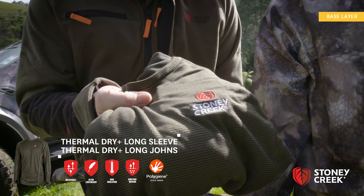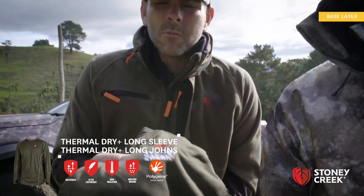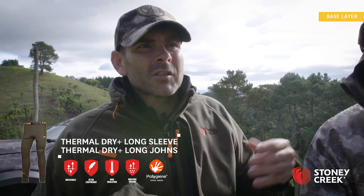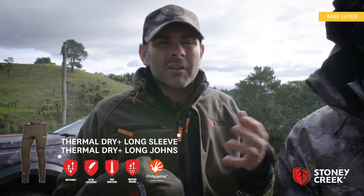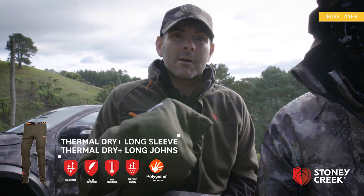Always take a pair of thermals — thermal dry, long and top. So just one top, one bottom. That's always good just to throw on to obviously retain that heat, but you can take them on and off just to regulate yourself, which is really important. Often really good to sleep in as well.